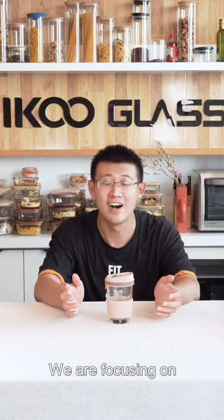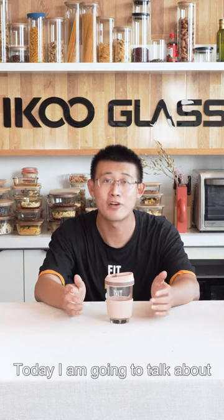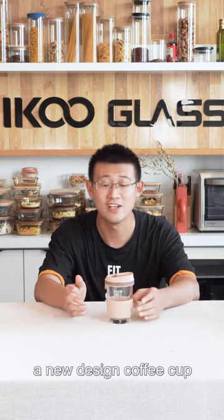Hey guys, this is Gary from Eiko Glass. We are focusing on glass products since 2008. Today, I am going to talk about a new design: coffee cups.